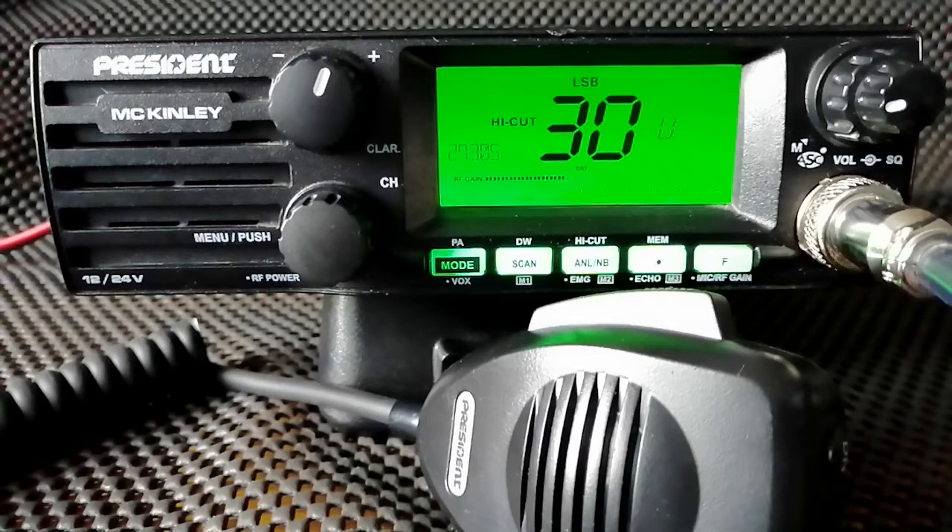The President McKinley CB radio — this is the Euro version. The Euro version comes with 40 UK FM-only channels and the CEPT European mid 40 channels. With the European ones you can have AM, FM, and upper and lower sideband, but for the UK FM you are tied just to the 40 channels on FM.